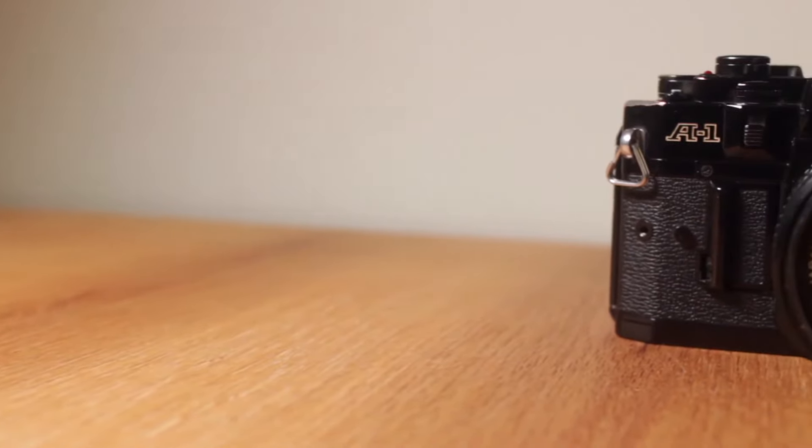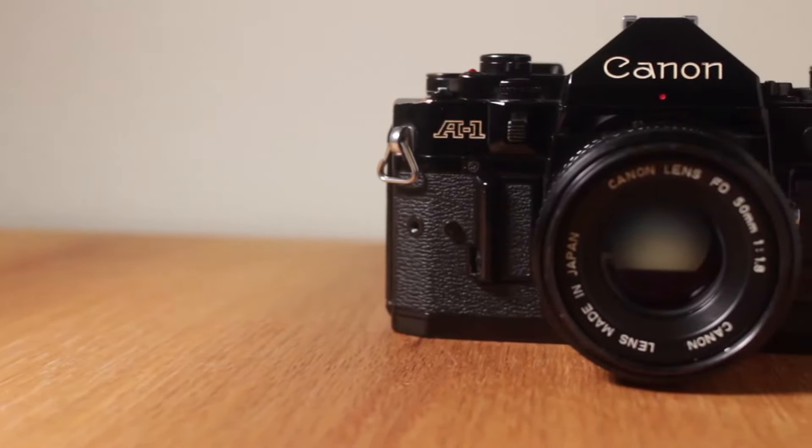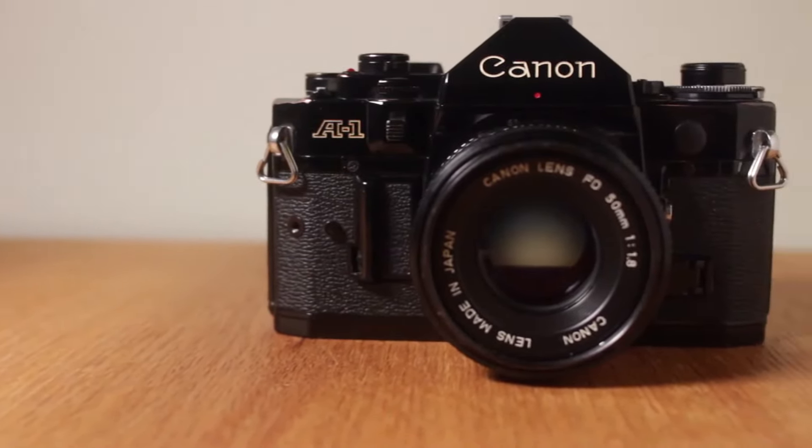For a long time I've recommended cameras to people, and one I didn't recommend was the AE-1. I kind of thought it was poorly built, didn't have a lot of features, and for some reason was shutter priority only, which I don't see the point in. But I got my hands on the Canon A1 after reading an article by Dan Kay saying it was one of the better Canon cameras to try. So I went to my local camera store, rented it for about $20 for the weekend, and had a great time.